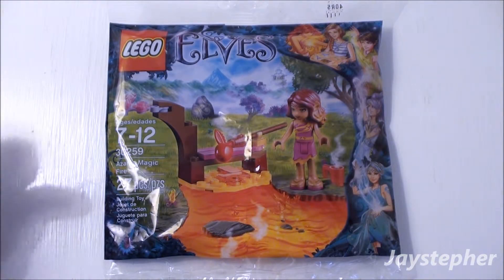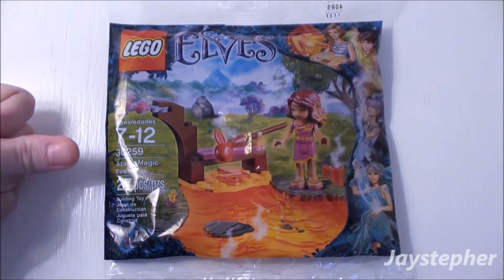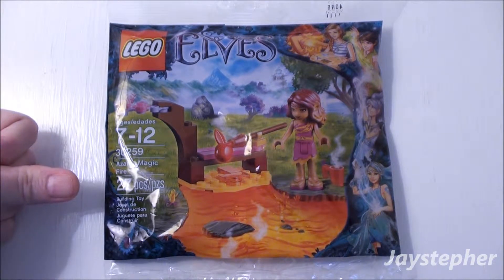Hey everyone! Jaystepher here with Azari's Magic Fire by Lego Elves. Set number 30259, contains 27 pieces.